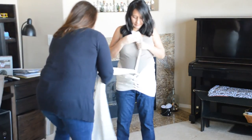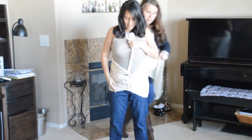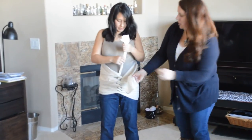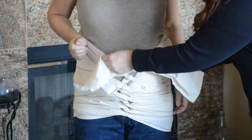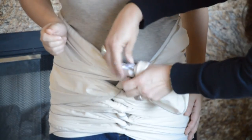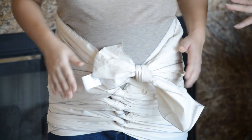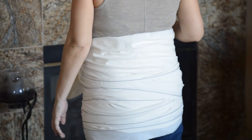I think this would be a really good size for you once you deliver. We come to the end and now we're just going to tie a granny knot — once again, not making it too tight — and then you can tuck it if you want. Go ahead and turn around.